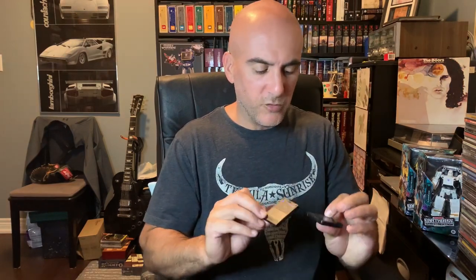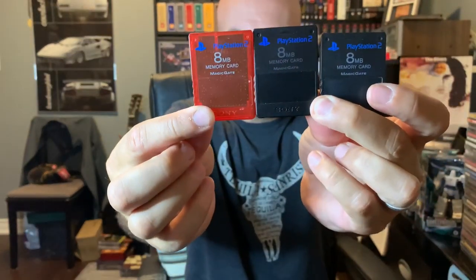Grabbed a couple — well, three PS2 memory cards. Like I need any more of these. Well, one was the clear red one. I've yet to look and see what's on here — always curious to see what people have for save games.